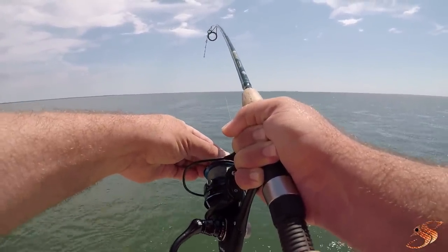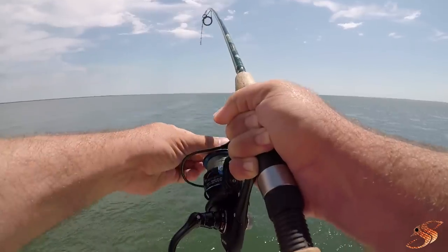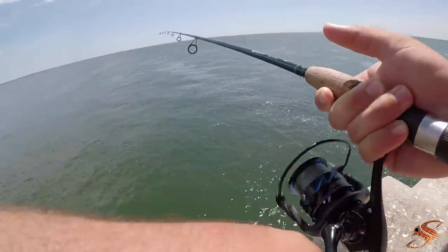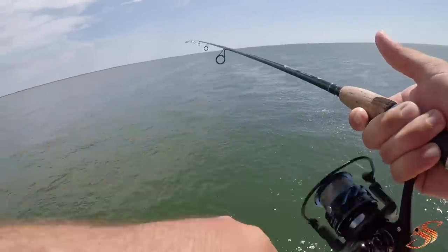Oh, he's got it - he's taking it! He's taking me to the bottom of my spool. That's a big tarpon. I wasn't actually trying for the big one. Holy moly! Now y'all got to see what the drag was all about.